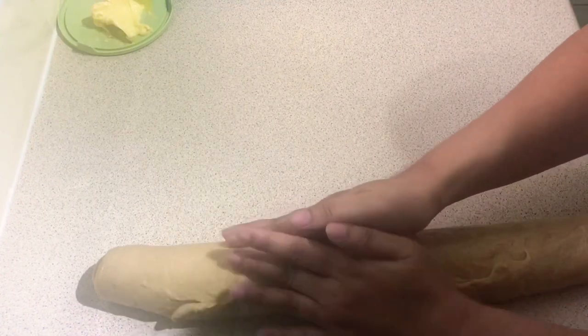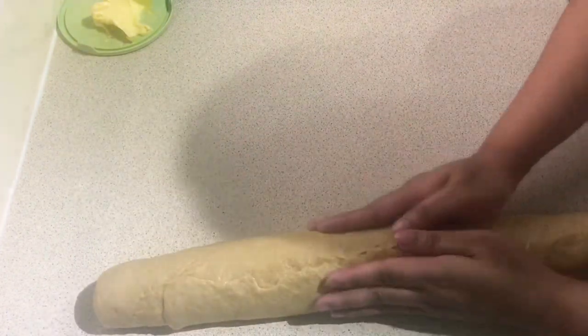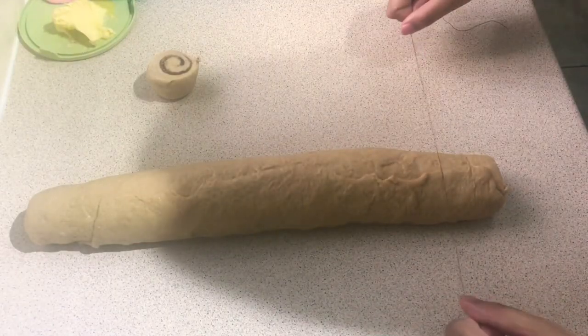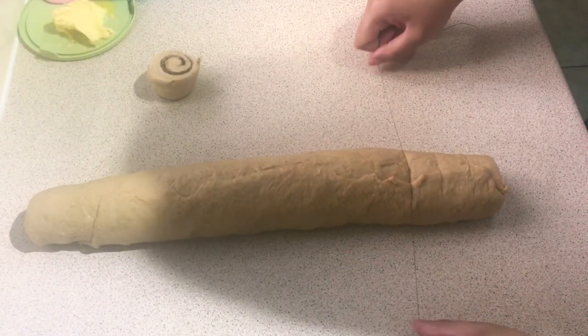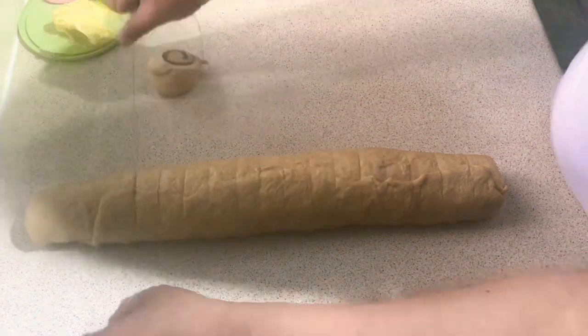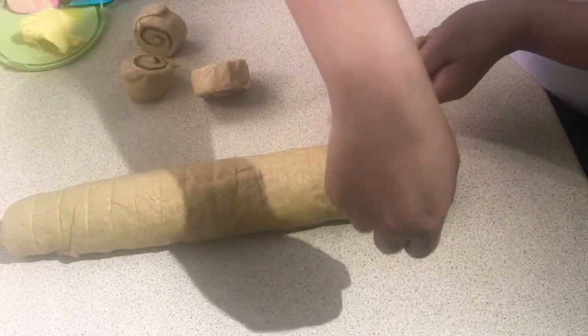Try to stretch the dough a little bit to make the width the same. To cut the dough into pieces, you can either use a thread like what I'm using, or you can use dental floss. How big I cut my cinnamon rolls really depends on my own judgment.